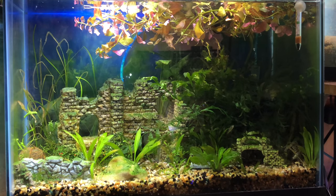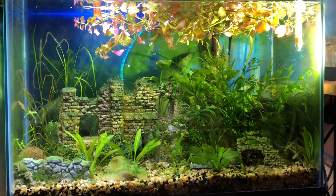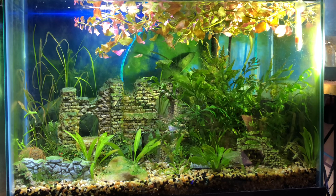I don't know if you can see this clearly, but there is a lot of hair algae in this tank. I think it's because of the red light that was left on for two days while I was away. That was my bad — it's not connected to the timer.